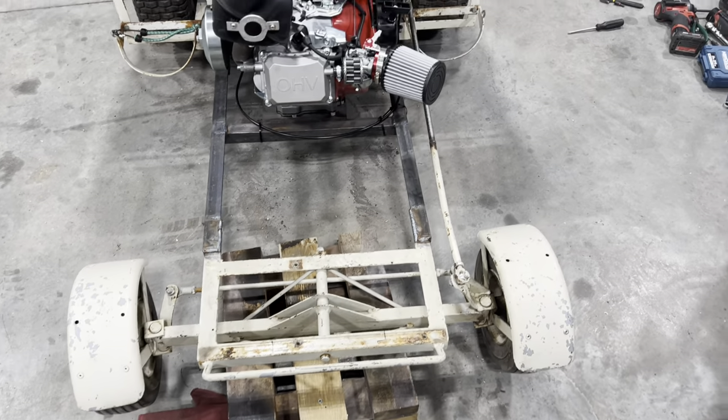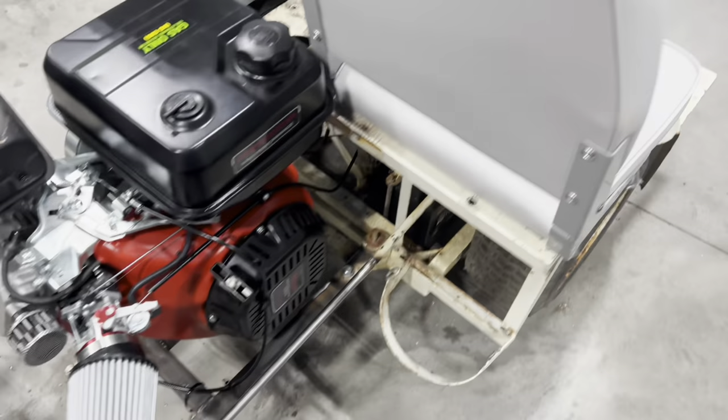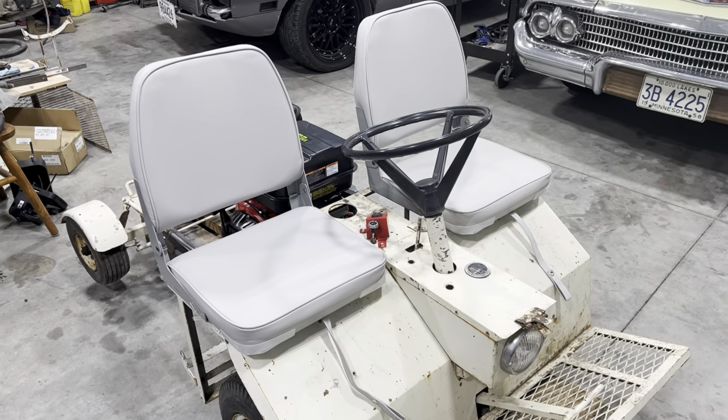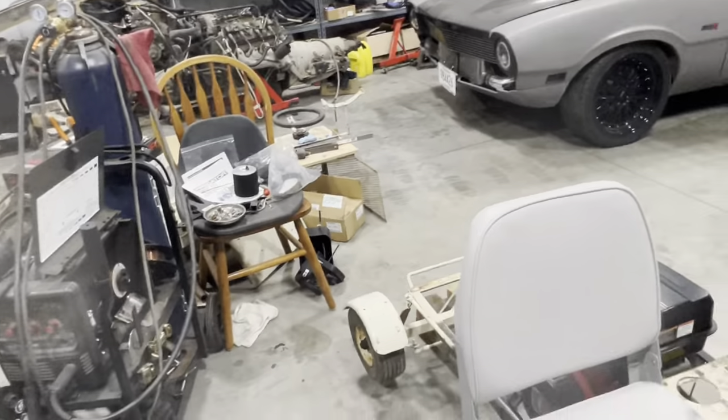So it's a rear steer. I had to obviously extend the shaft as well, about 18 inches or so. I threw on just some cheap john boat seats — these were in a lot better condition than those original crappy ones over there.